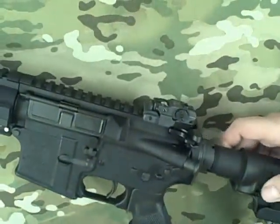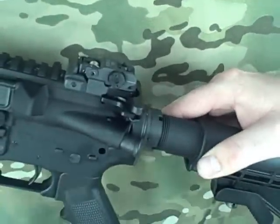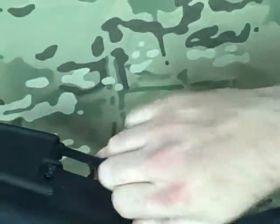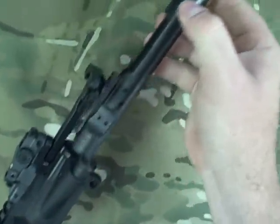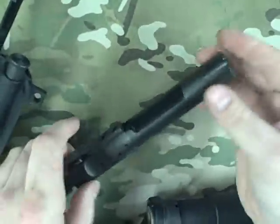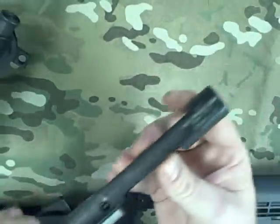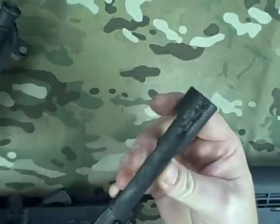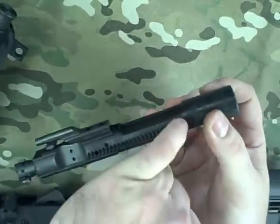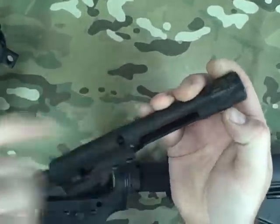We'll take a look at some of the internals here on this left-handed Stagg AR. First off, you'll notice the complete carrier here is like a mirror image of a standard right-handed carrier. They even mark on it "left-handed" so you know the difference. The little notches here for the forward assist to hit on are on the left side as opposed to the right side.